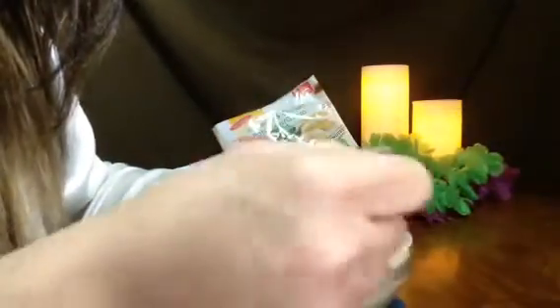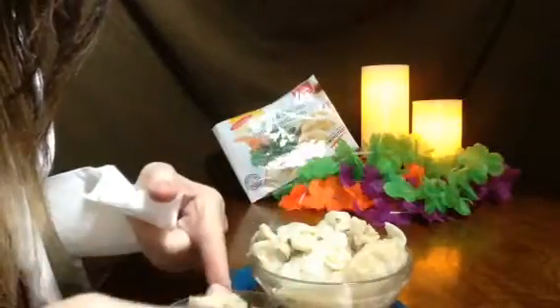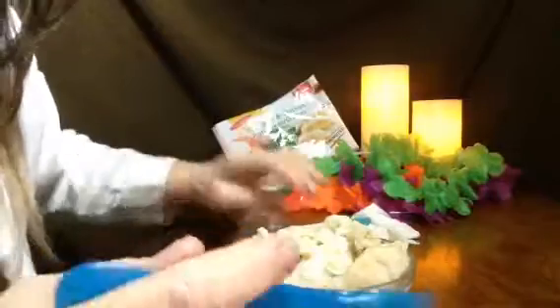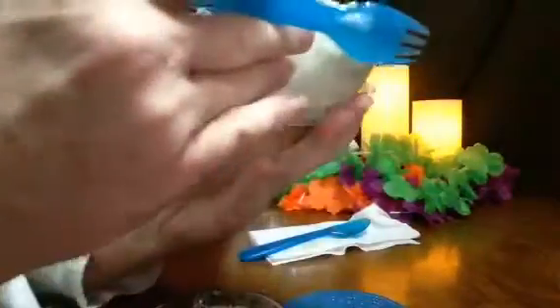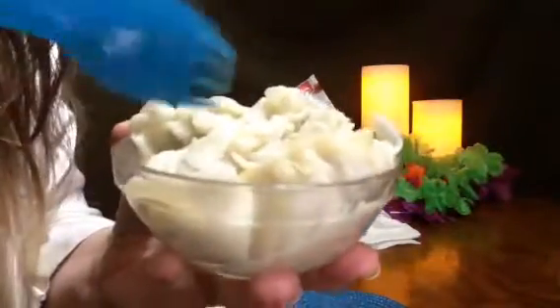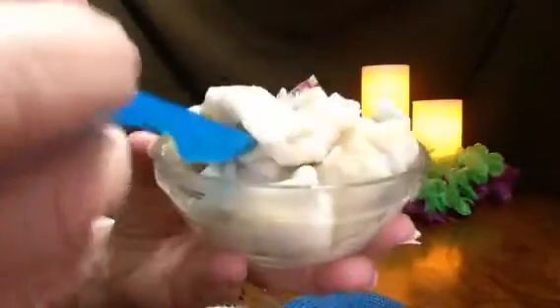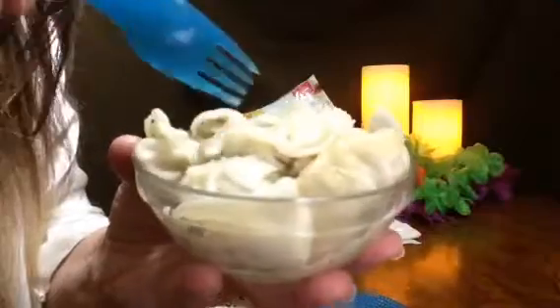It might be kind of messy. I think I may have overcooked them. Honestly, they're so good — I don't even need to dip them in anything. They're really good. I think I overcooked them though, but I don't even care. They're still good.